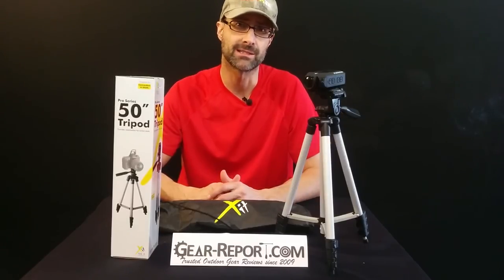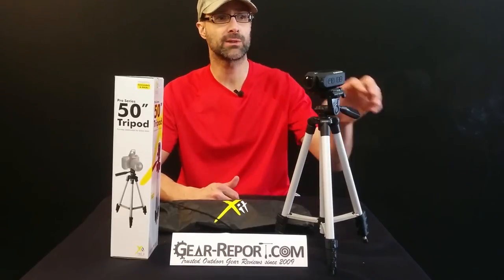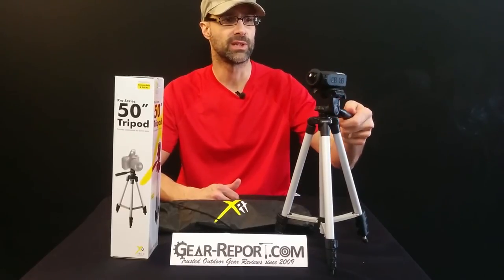A $12 tripod — how can you go wrong? Well, if it falls over and breaks your expensive camera, that is a risk you're taking with a cheap tripod. What's the purpose of this? It's designed to hold a small digital camera or small video camera. Here you see one of these tripods with a Ghost HD from Drift Innovations. This is one of the cameras we use for our outdoor action shots. It shoots 1080 and it's pretty light, so it does pretty well on here.